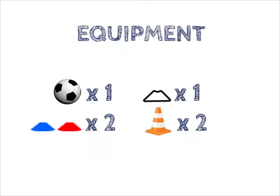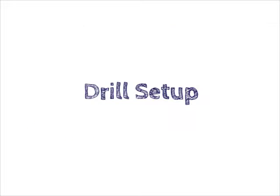Chop. Equipment: 1 football, 1 plain cone, 2 different coloured cones, 2 traffic cones. Drill setup.